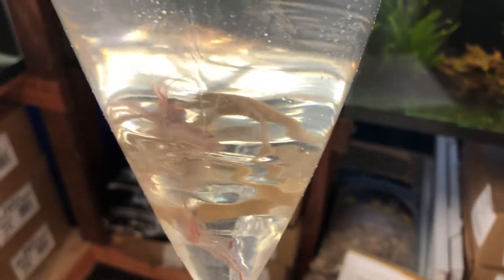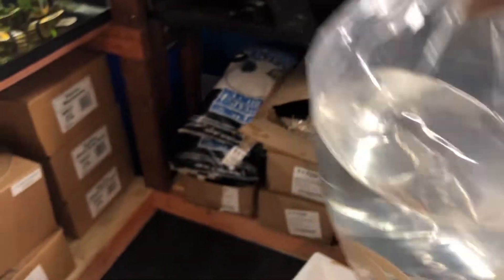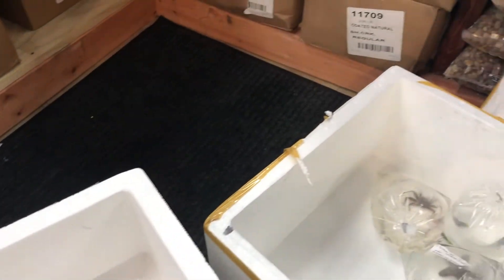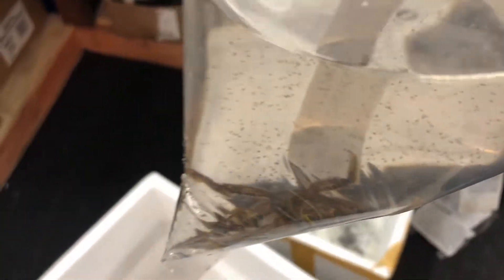We've got some Aiptasia-eating Peppermint Shrimp. I just love these little guys.